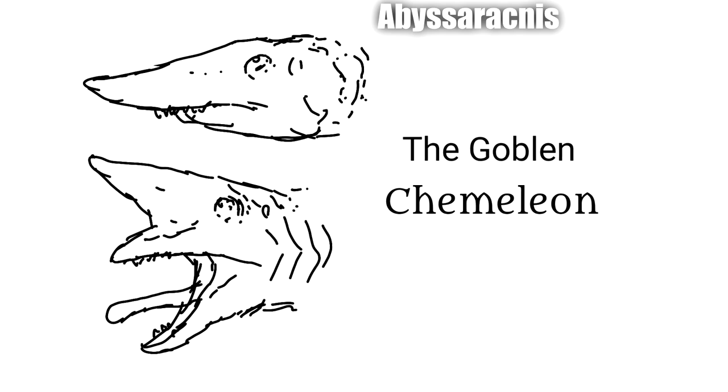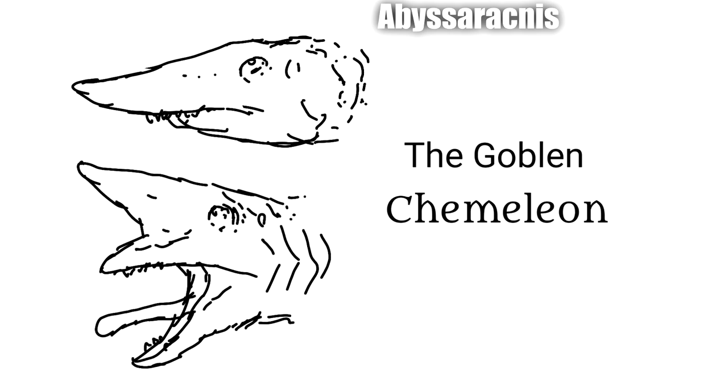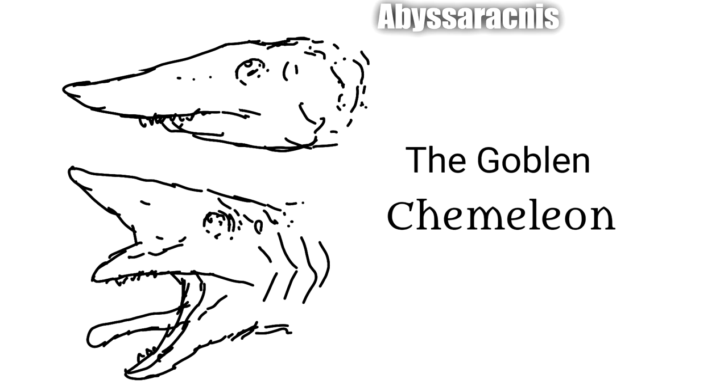Next up by Abyssarachnus we have a couple of sketches of the goblin chameleon. I have to admit a goblin shark and a chameleon is a very clever kind of mix-up, because they both have these very strange angular faces, and I think they come together really quite nicely.